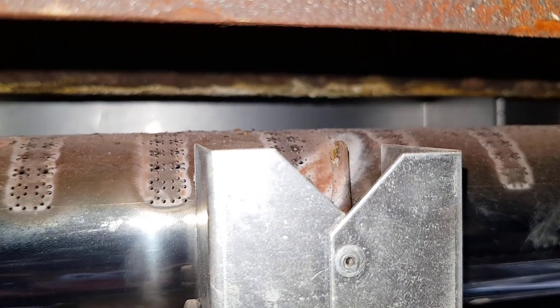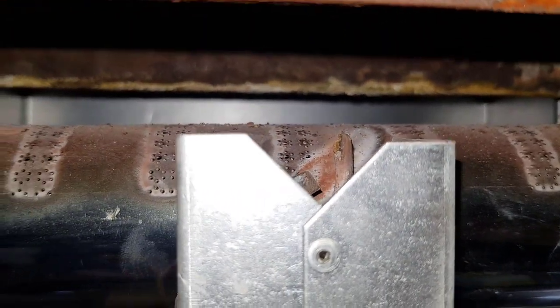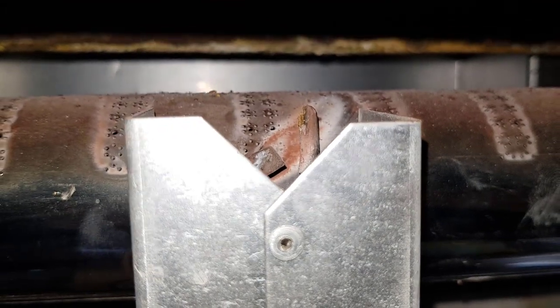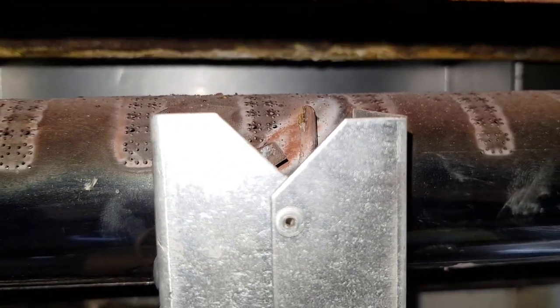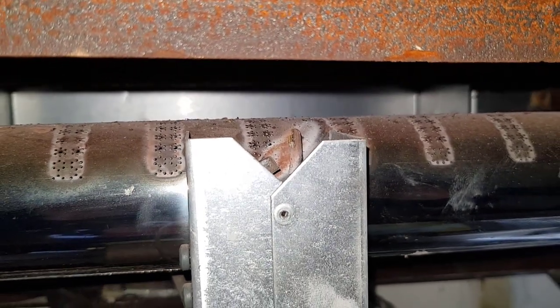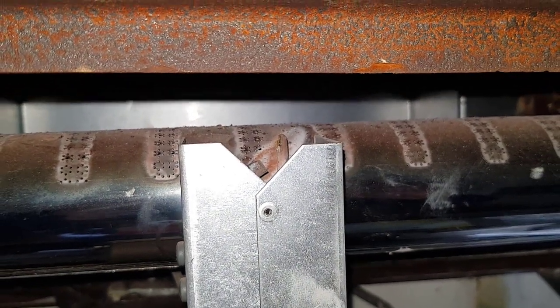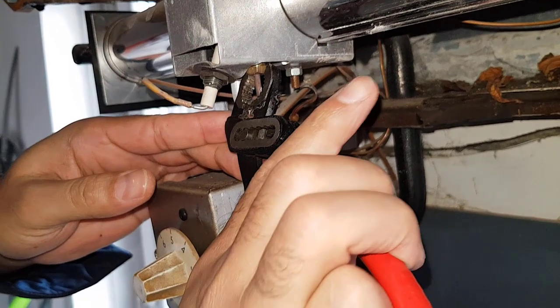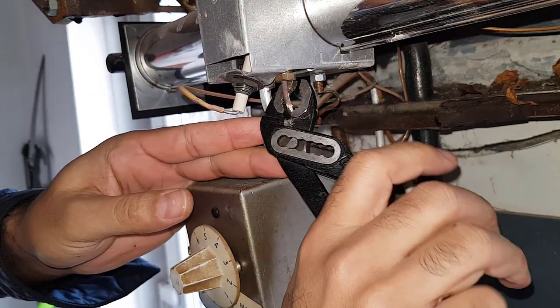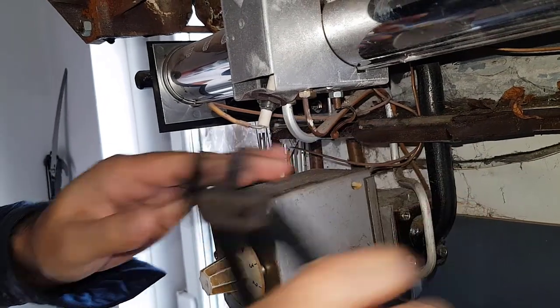Looking at the thermocouple now — you can see the tip looks corroded and burnt away, so that will be the defect causing the pilot not to stay on. We're going to have to change the thermocouple. I'm just going to undo that nut there.